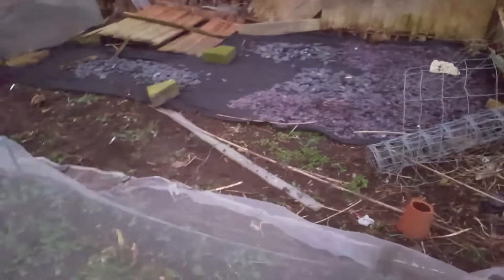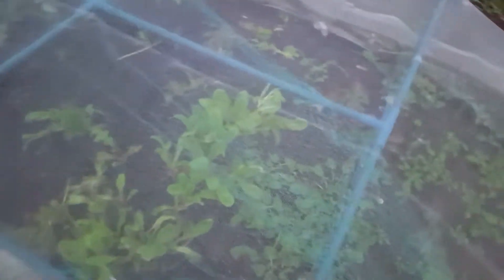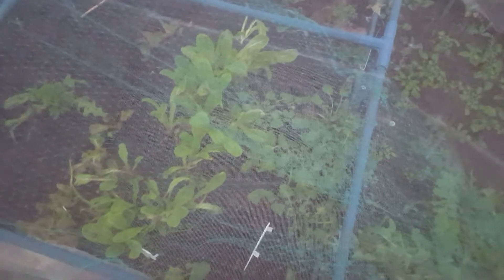Underneath there — that's the German radish under the netting. I don't know what that other thing was but it's died off now. There's some kale underneath there that will still grow back. And what's left of the lettuces — still surviving but not many left.